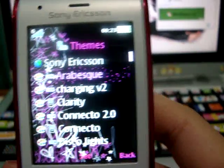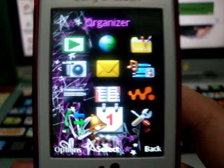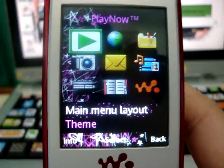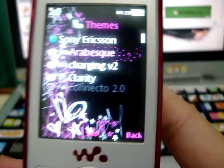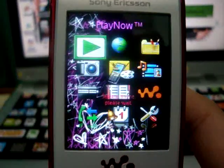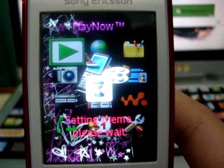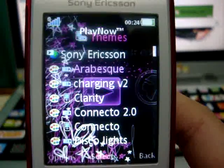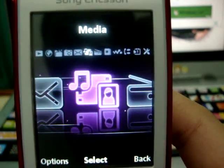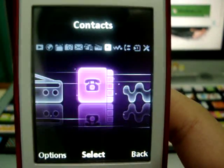This is the original theme. As you can see, classic menu. And after you install the Flash menu, it comes up like this. Flash menu for Sony RXNW.